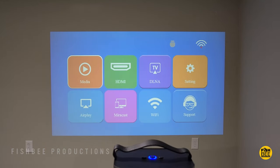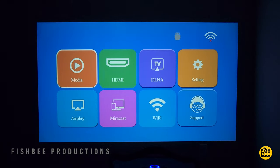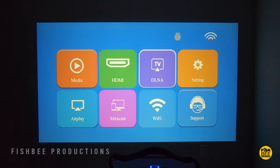Once I got this hooked up, I did notice just how bright this is. You could probably use this with the lights on, but obviously it's going to look better with all the lights turned off. The home screen is one of the simpler layouts I've seen on a projector — you've got shortcuts to media, HDMI, DLNA, settings, AirPlay, Miracast, Wi-Fi, and support.